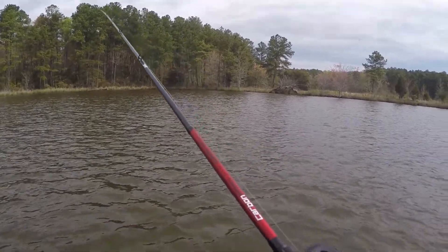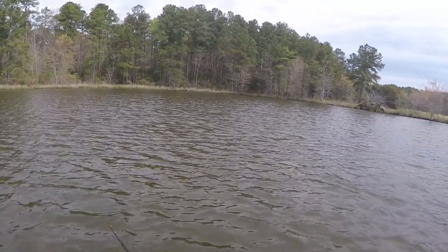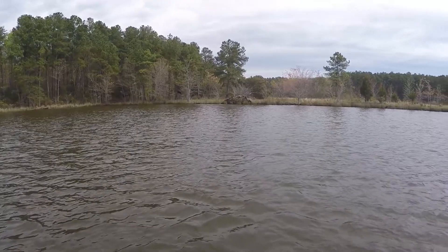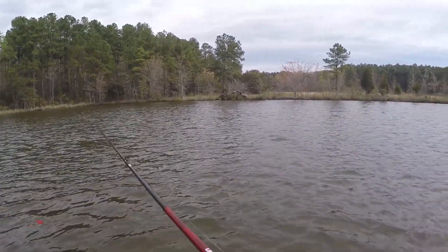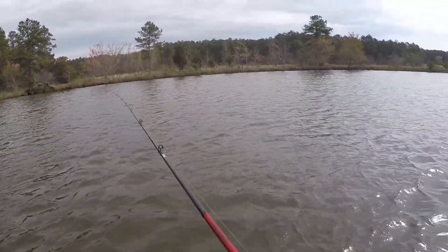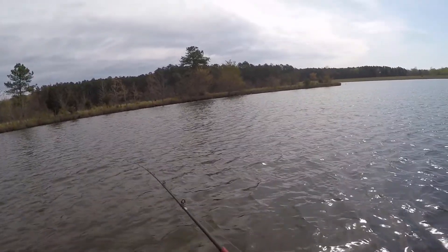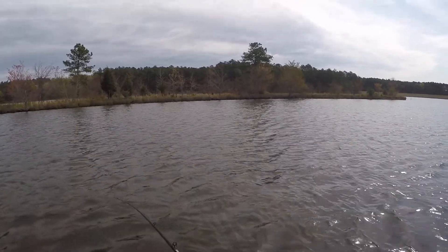What I'm doing right now is covering this flat. I'm hanging around six feet of water, throwing up into about three feet and just coming out to six. We're going to see if anybody else is around here — usually wind is a good thing, so we'll see if that helps us get a bigger fish.